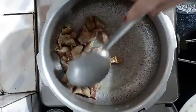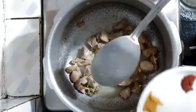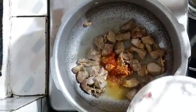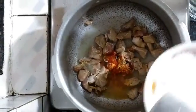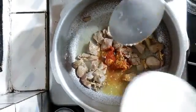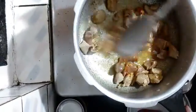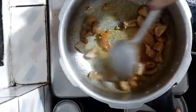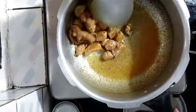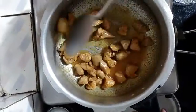Now I can get a really good aroma. We will be adding the spices — the turmeric, the chilli powder, and salt. Mix well and fry them nicely. I can really get a delicious aroma — I can't resist from eating this!